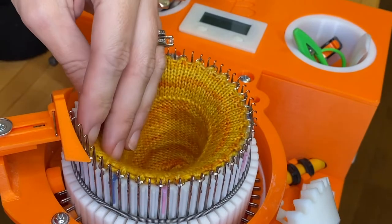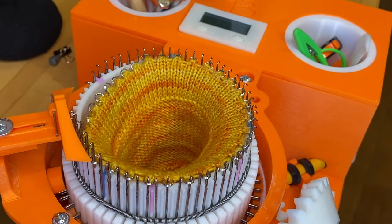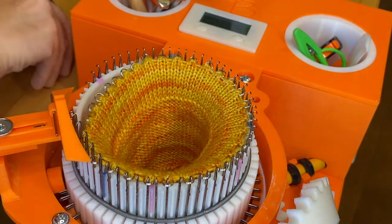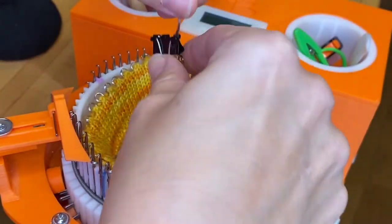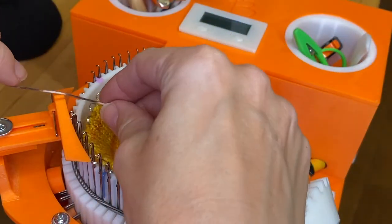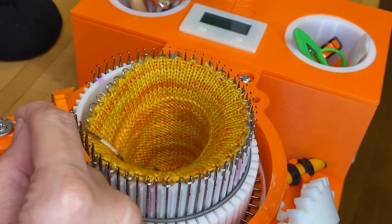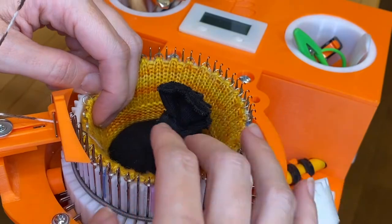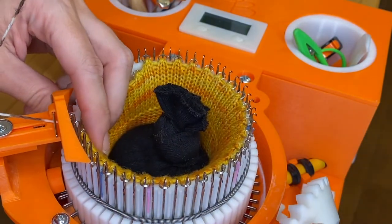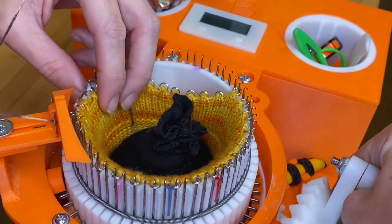Once all of the needles have split rings added, turn the crank handle until the first needle with a split ring is just before the break in the yarn feeder. Next, load your yarn into the yarn mast and lay it through the yarn feeder — there's a whole separate video on how to do that. Then drop in a one-and-a-half pound weight, your medium weight, and start cranking slowly to make sure that each needle is catching.